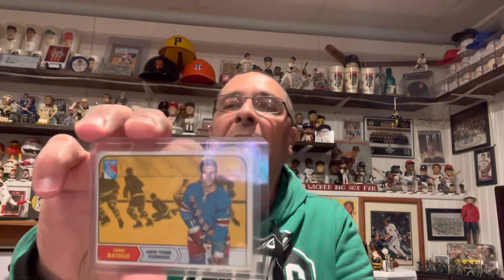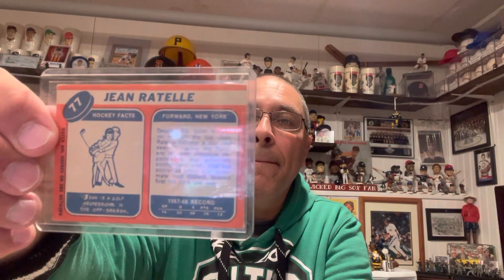I'll start off with the 1969-70 Topps set. I like the way the set looks — most of them are standard poses. I have a few great players from that era to show you. First is Jean Ratelle, most notably a famous New York Ranger who was later traded to my Boston Bruins, where he also had a great career as part of the Phil Esposito trade. Here's Jean Ratelle, card number 77.